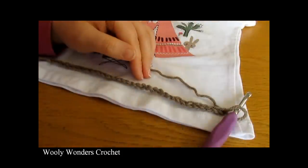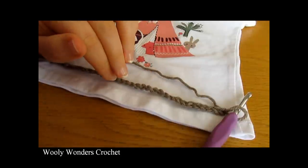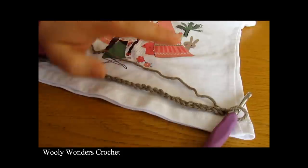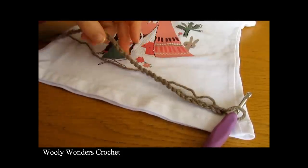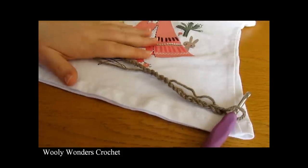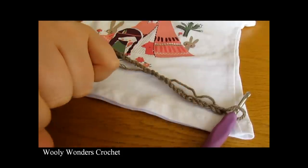I have just finished making my foundation chain of an odd number. I ended up chaining 41 for size one to two years. For a baby size you might want to chain 35, and for two to three years you might want to do 45 or something like that. I am using a 5mm hook and DK weight yarn.